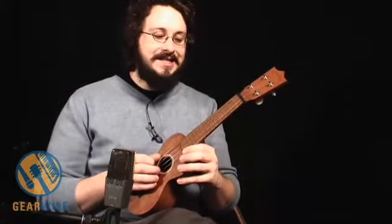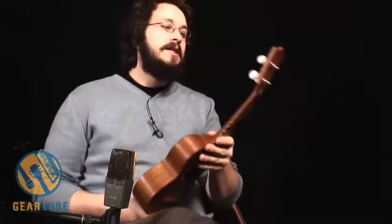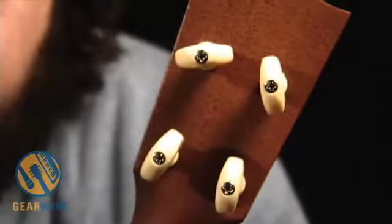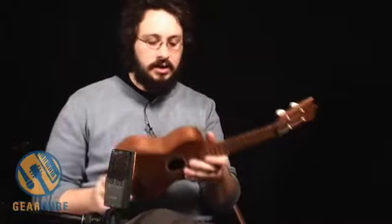Sopranos, by the way, are tuned A, D, E, B, F sharp. And bringing it up to standard soprano tuning, you might notice the tuners slip. If we look at the back of the tuners, you can just tighten them using a simple small Phillips-head screwdriver. Careful not to over-tighten them — just tighten them enough so that they stay in tune in the range that you want.